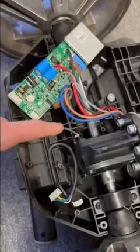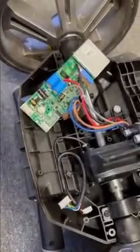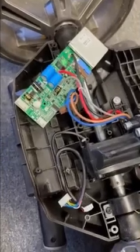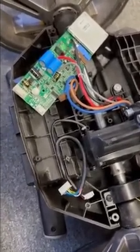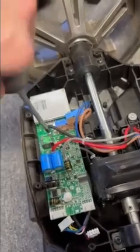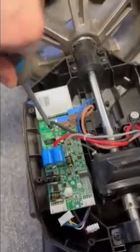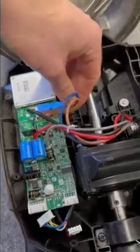Before screwing the speed board back in, it's important that the wires go through the right channels. That way they're not going to get drilled into when you screw the board back in and get damaged, and they're not going to get in the way of the axle and motor when the trolley's in motion. Before putting the base back on, make sure the motor is connected.